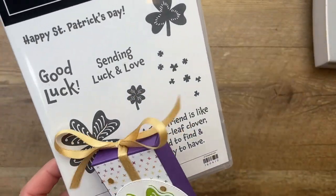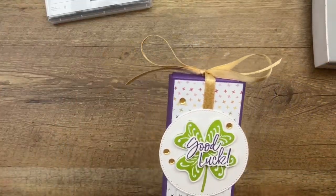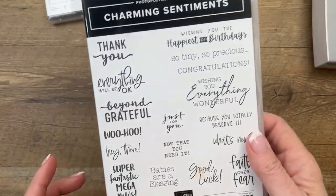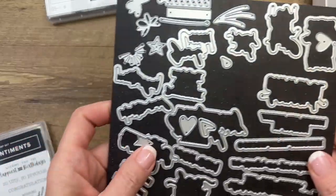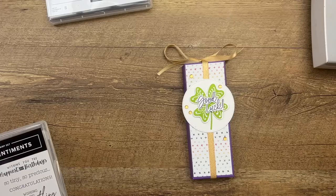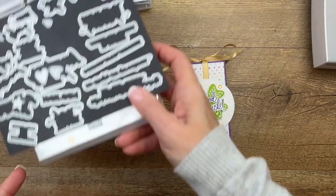We're using that stamp and I decided to bring in Charming Sentiments — we're gonna use the 'good luck' sentiment only because it has the dies, which makes it super easy to cut out.